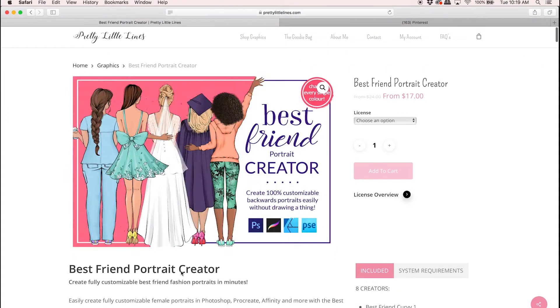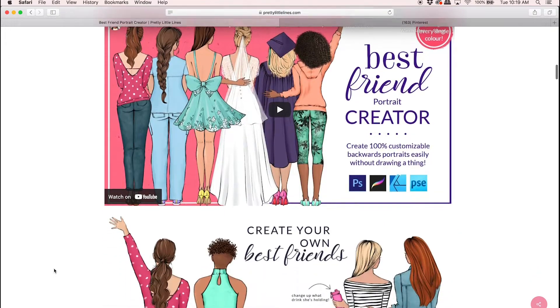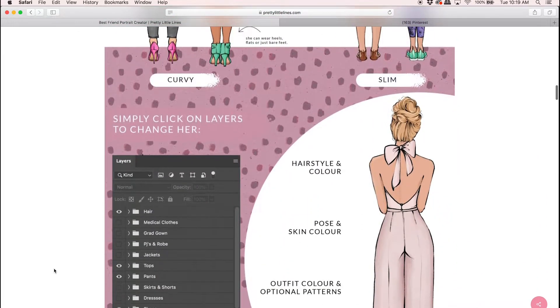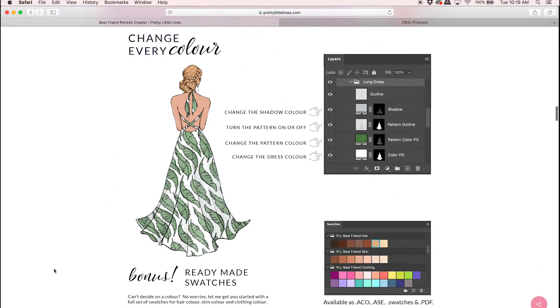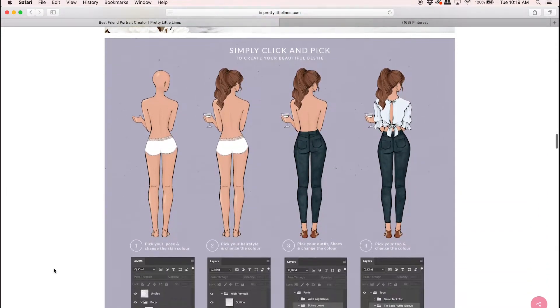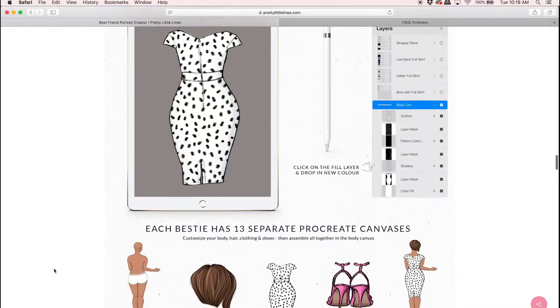Hi there, it's Kris and today I'm going to walk you through how to use the Best Friend Portrait Creator in Photoshop and Procreate. I'll be making a journal planner cover mock-up using all these ladies and show you just how easy it is to create totally customizable female portraits. It's my most customizable creator yet — you can change the color of everything and really mix and match the outfits and create your own look.